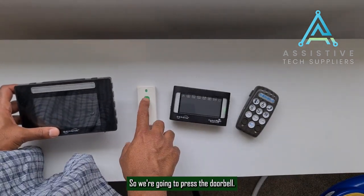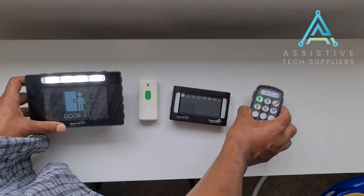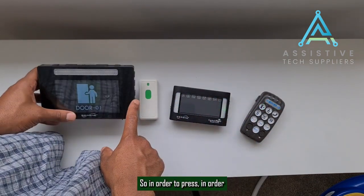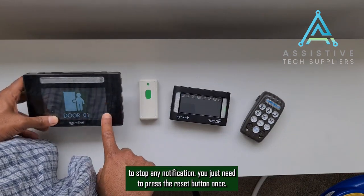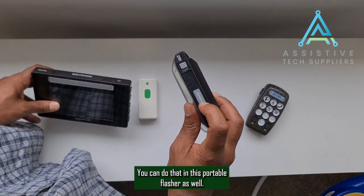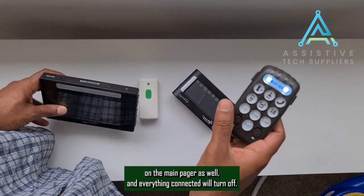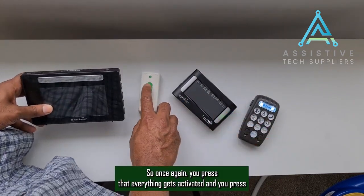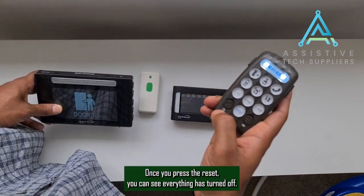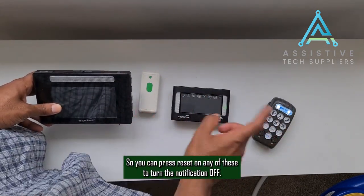Now we're going to test this. Press the doorbell — you can see that flashing. In order to stop any notification, just press the reset button once. You can do that on the portable flasher as well, or on the main pager — everything will turn off. Press the reset and everything has turned off. You can press reset on any of these devices to turn the notification off.